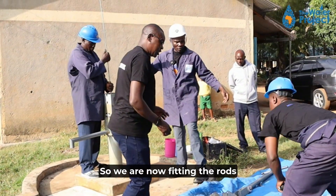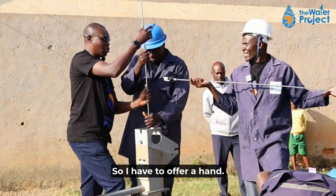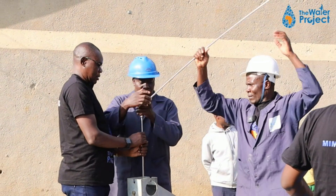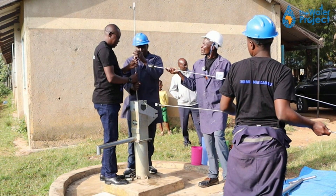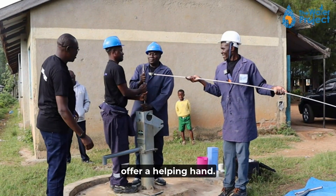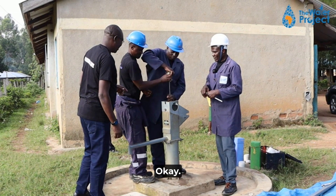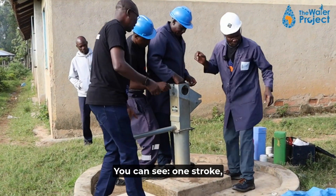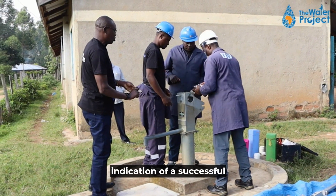We are now fitting the rods back into the pump. Stanley mentioned it can be very heavy loading them in. Julius has come in to offer a helping hand. Stanley is checking whether it's loading — you can see one stroke and the pump is able to produce water, which is a clear indication of a successful operation.